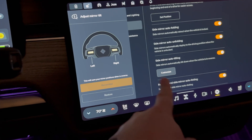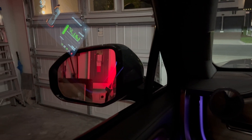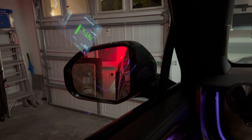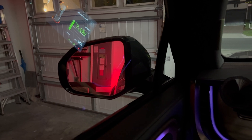Once you do that to both sides, you will come in here and press remember or restore, whatever you like. I hit restore because I had it set up to how I like it. Then what happens is when the vehicle is put into reverse, watch the mirror — it will automatically dip down to be able to easily view what's behind you, and then once you're done it will go back to its normal position.